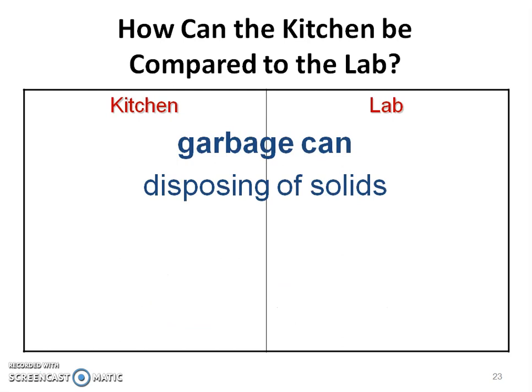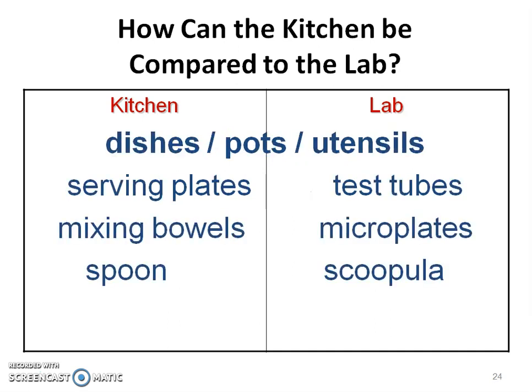Think about the garbage can. In the kitchen you dispose of solids in the garbage can. We do not have a garbage disposal in the lab, so all solids go in the garbage can, not the sink. In the kitchen you use dishes, pots, and utensils; in the lab we'll be using test tubes and scoopulas.